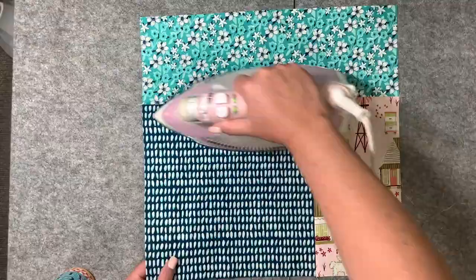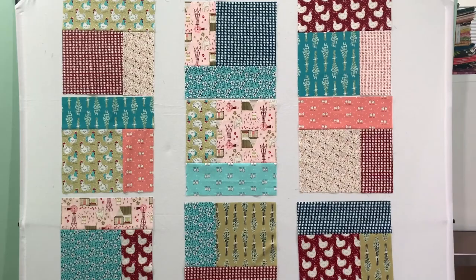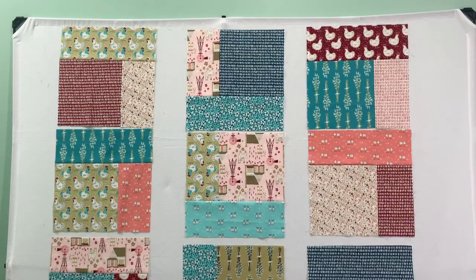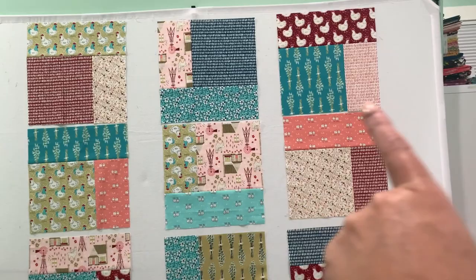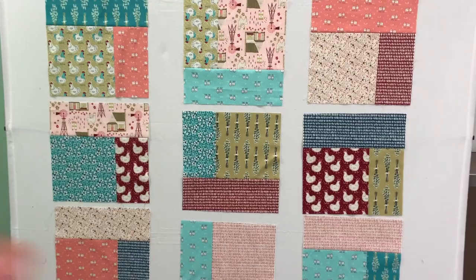These are all of the blocks. I have them on my wall and I've put them in an order that's pleasing to the eye. I'm just going to add three and a half by 15 and a half inch strips in between every row, and then I will add two and a half inch strips — whatever the length or width is — for the sashing between columns. Then I will add a border. But that's it — this tutorial was just supposed to be on the blocks. I hope you enjoyed it and I hope to see you soon. Bye!